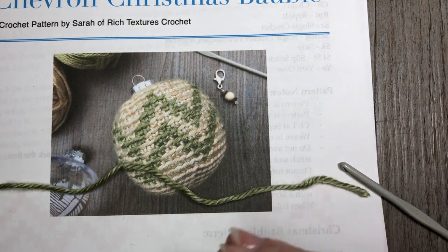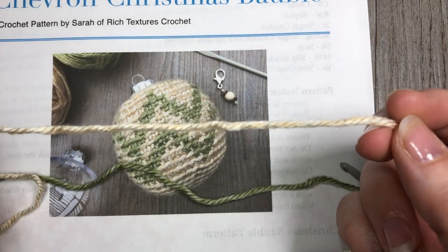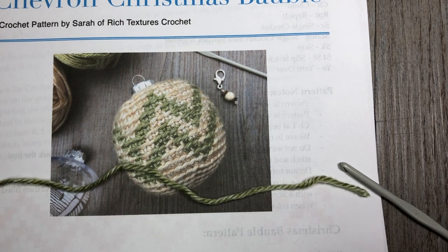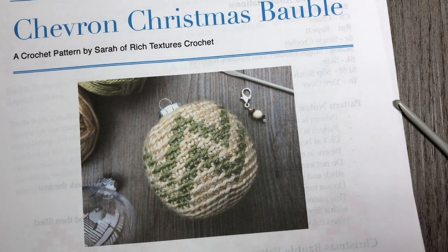My other color that I'm using is this Acadia color, also in the Heartland worsted weight yarn, and this is going to be my color A. My color B is the Saguaro Green Landscapes yarn by Lion Brand. So now that we've gone over all the materials, we are going to get started crocheting our chevron Christmas bobble.